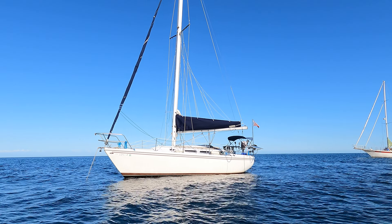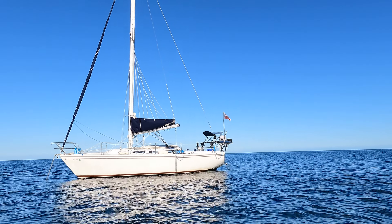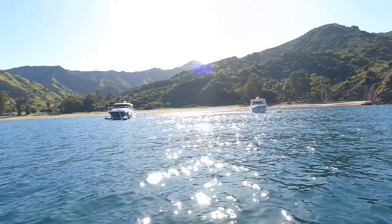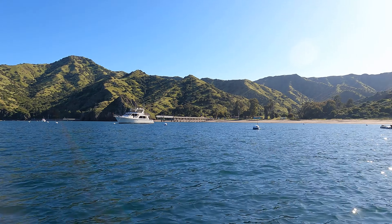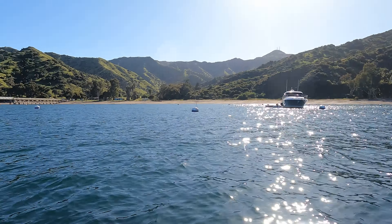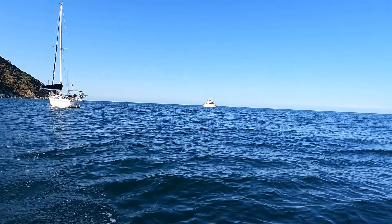Look at that cool Catalina 30. Got the rocker stopper out, solar panels deployed at anchor, and we're going to go meet up with our homeboys right now. This is awesome. This is White Cove Complex — I'm kind of over here on the White Cove side, and over here is the Moonstone Cove side and Mark is pretty much in the middle. And there's Ol' Stoke.